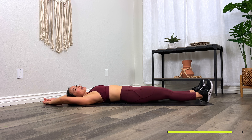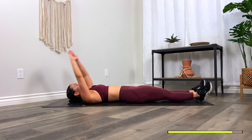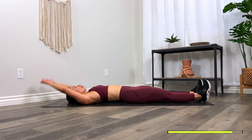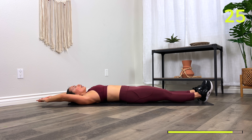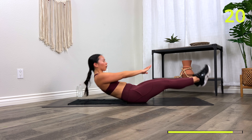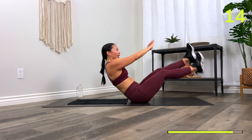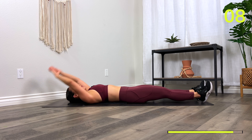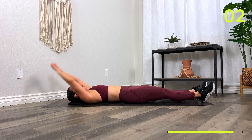Final move: full V-up. Hands up, torso lifts, both legs lift at the same time. If you need an option, tuck the knees into the chest — three, two, one, let's go! We're targeting your rectus abdominis — that's the front of the abs, also referred to as your six pack. Three, two, one, and rest.